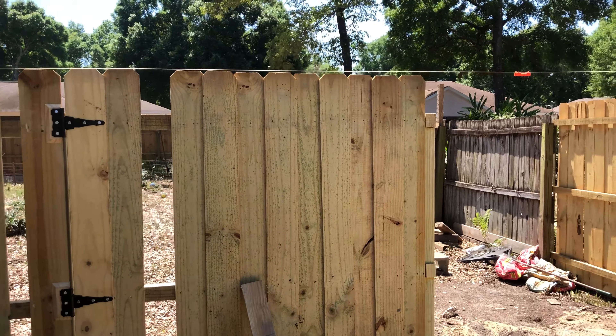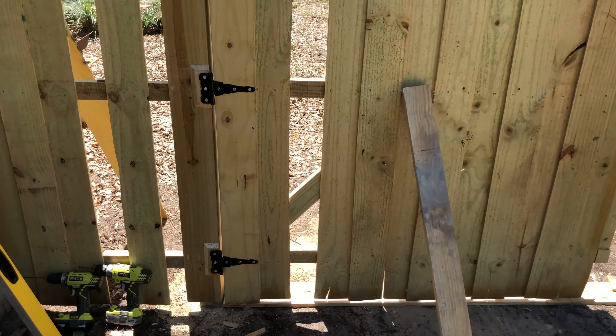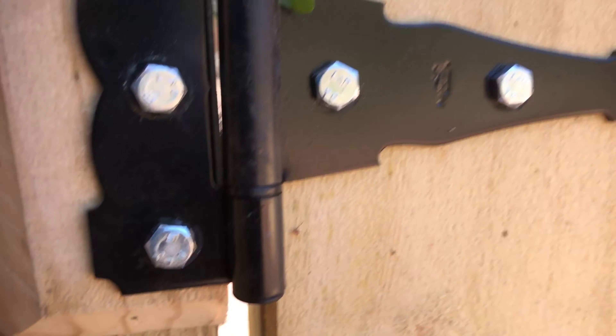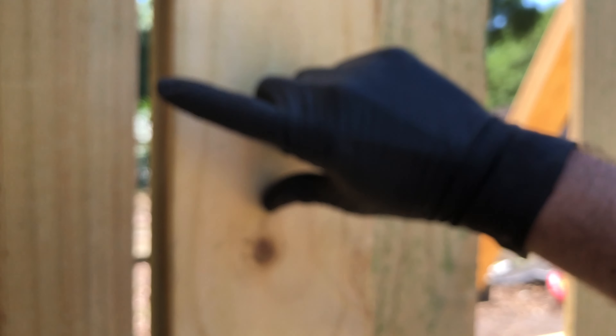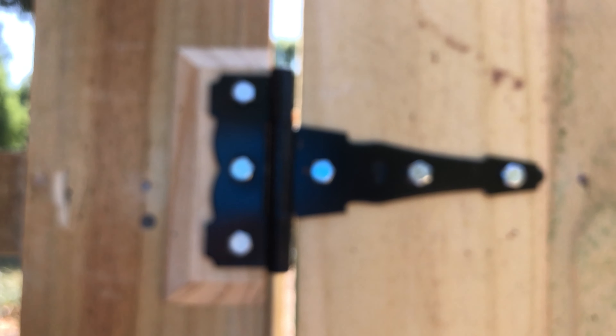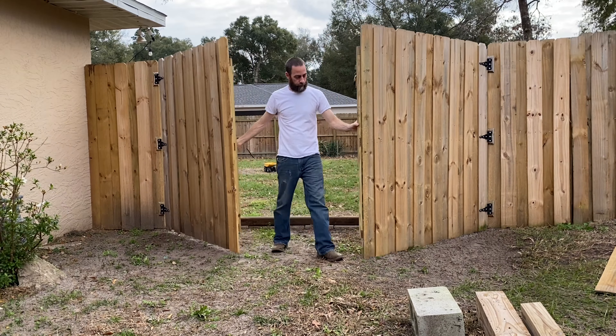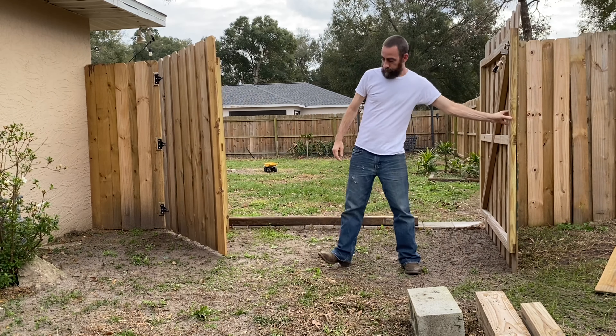There's the last screw on the first gate. You like my fancy spacers? Because I had the extra board — this is the outside board and this is the inside board — I had to put in a beveled spacer to account for that offset.